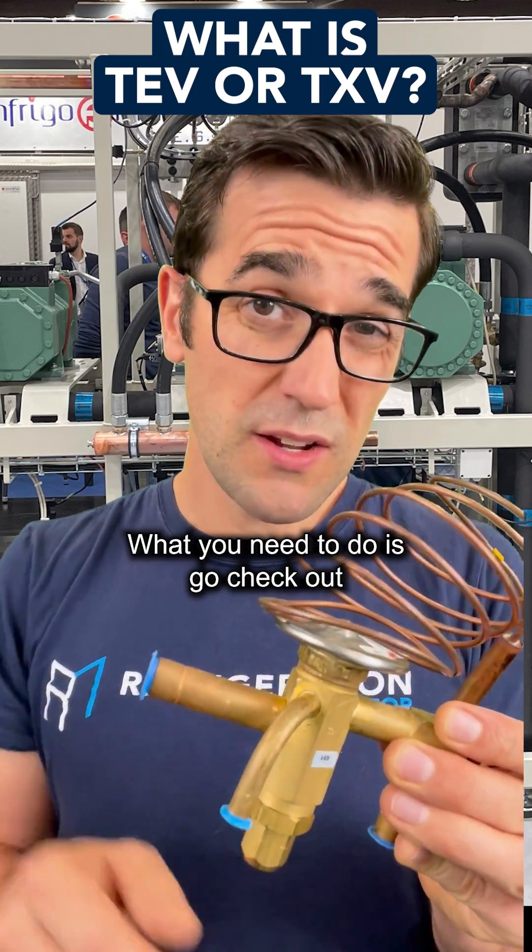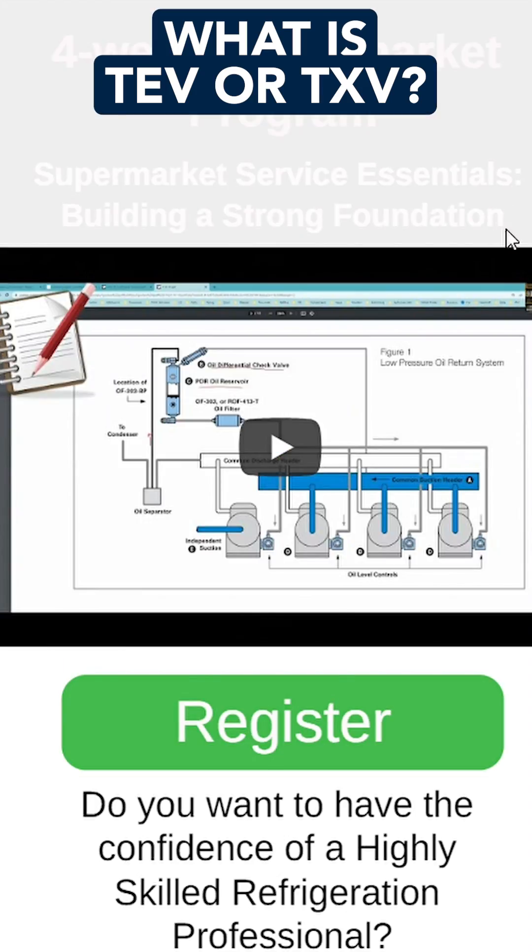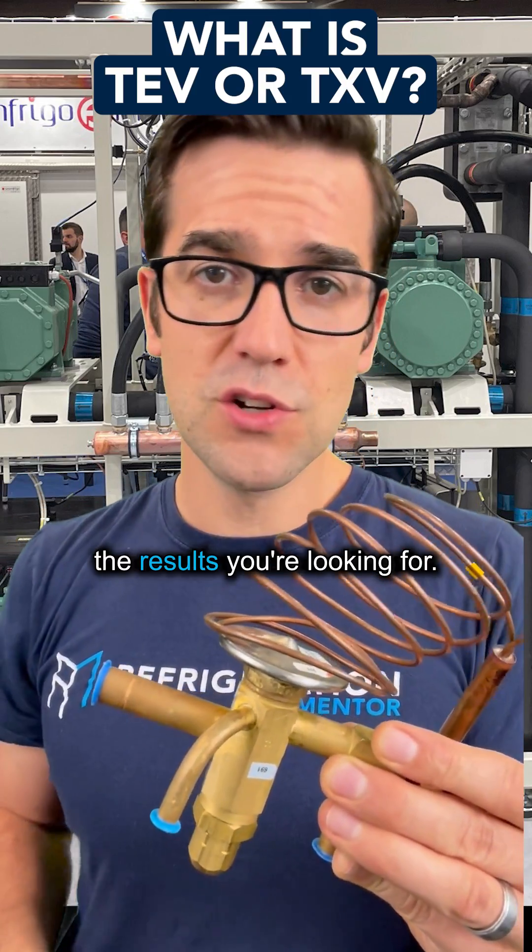What you need to do is go check out the refrigerationmentor.com website. Check out the courses, check out that supermarket course program, because it's going to help you get the results you're looking for.